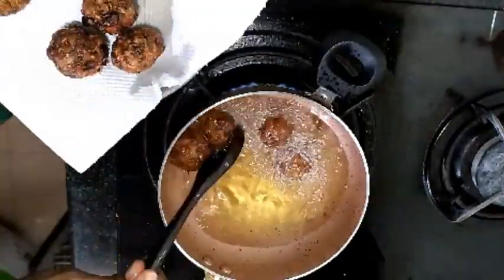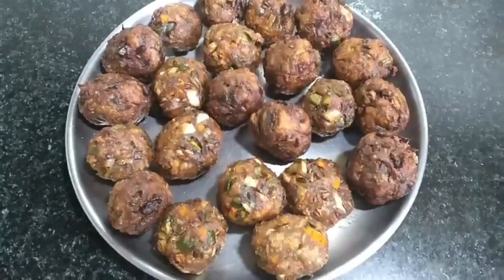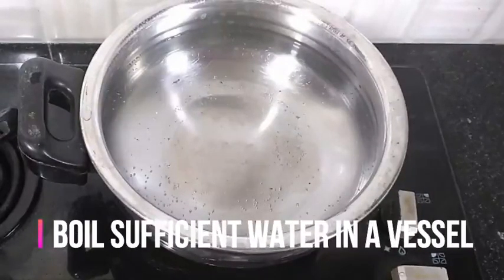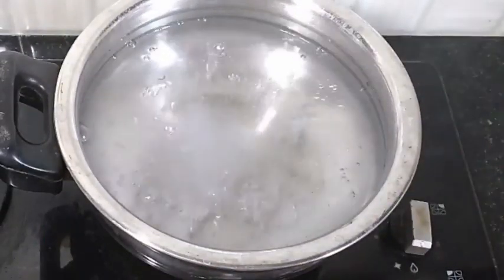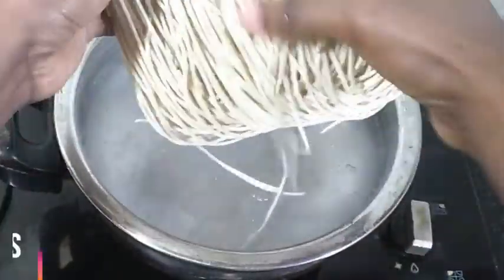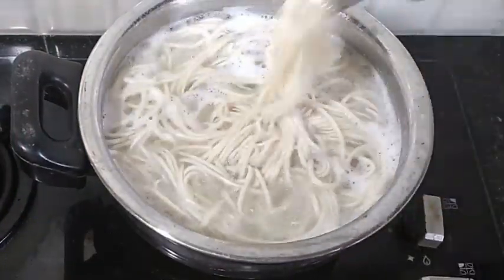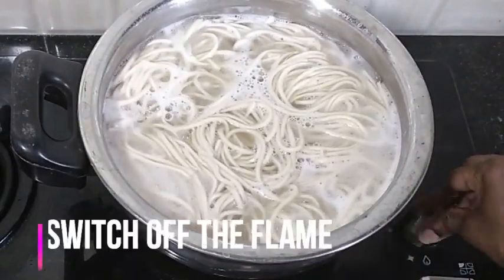We will put the fried balls aside. We have to make the noodles. I will cook the noodles for a minute.